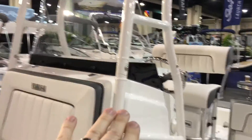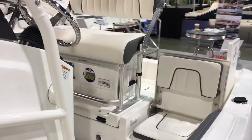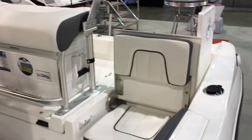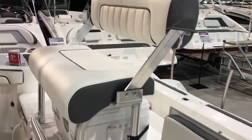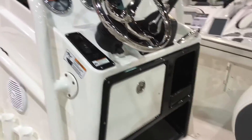If you notice the pivot points there, as you come to the rear you'll notice the jump seats, which are in the up position right now but can also fold down to a little casting platform area. You also have your helm seat with the leaning post and the cooler storage.